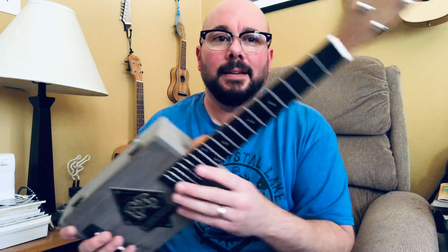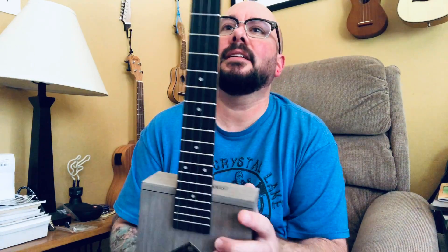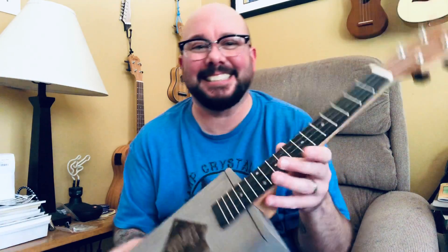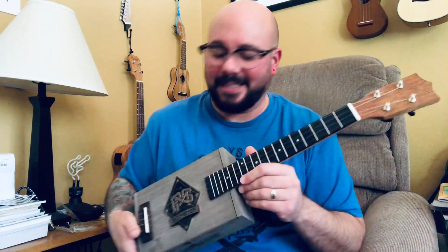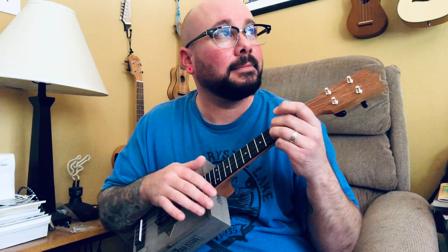I'm pretty excited — I like it. It sounds pretty good acoustically, and when you plug it in you can make it loud. Thank you all for watching and for your encouragement through my build process. I hope you're all staying safe and having a good Memorial Day weekend — cheers!